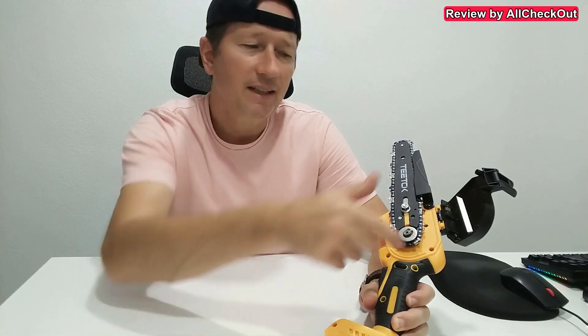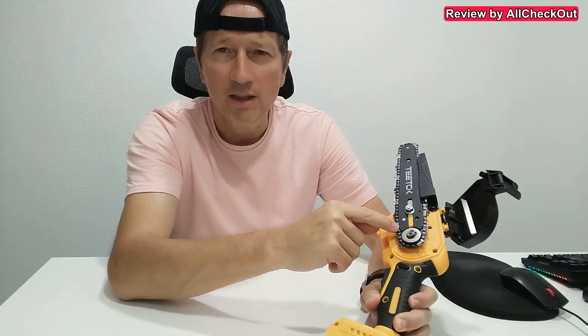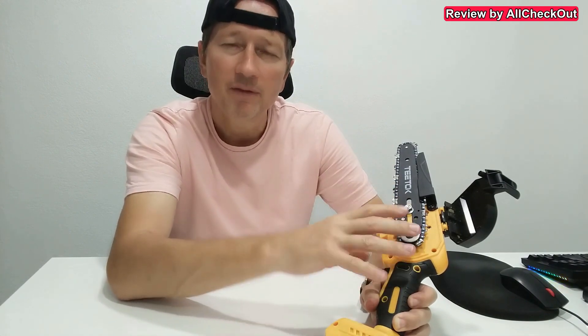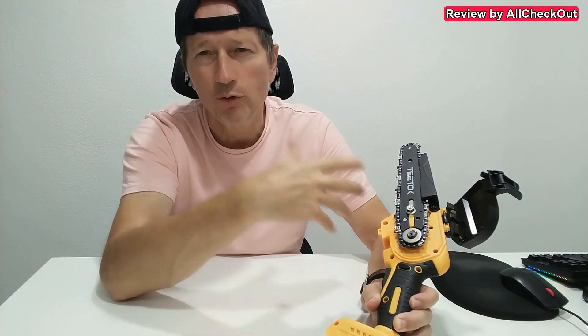With a lot of mini chainsaws or also medium-sized chainsaws you have to use a screwdriver; some have also a larger plastic nut which you can rotate, untie, and open. But it's not only more difficult — in most cases it will then unsecure the chain, so it's just one nut which holds everything together. When you want to open, there's a risk that the whole thing falls out — the chain, the chain holder, and everything — and you have to put everything back together.